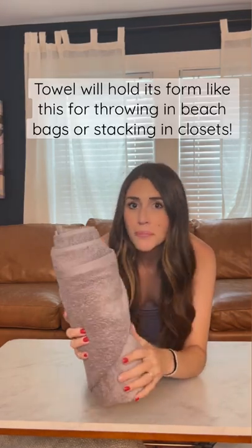When you get to the end, you're just going to take this piece and tuck it into your fold and you've got a perfectly folded spa towel.